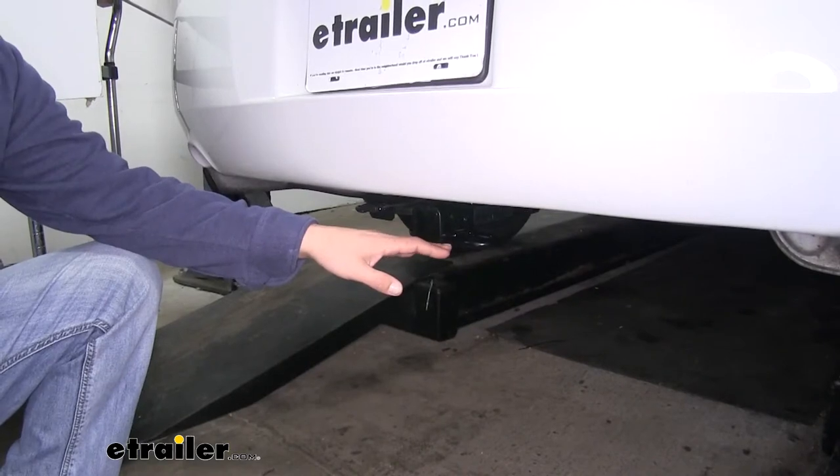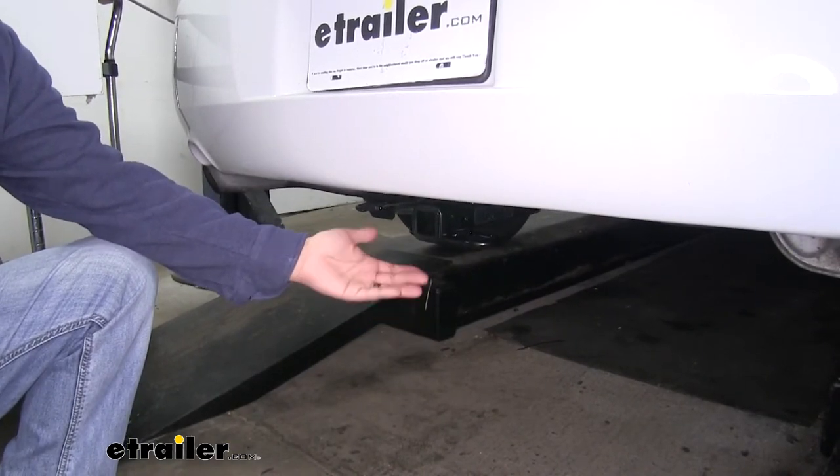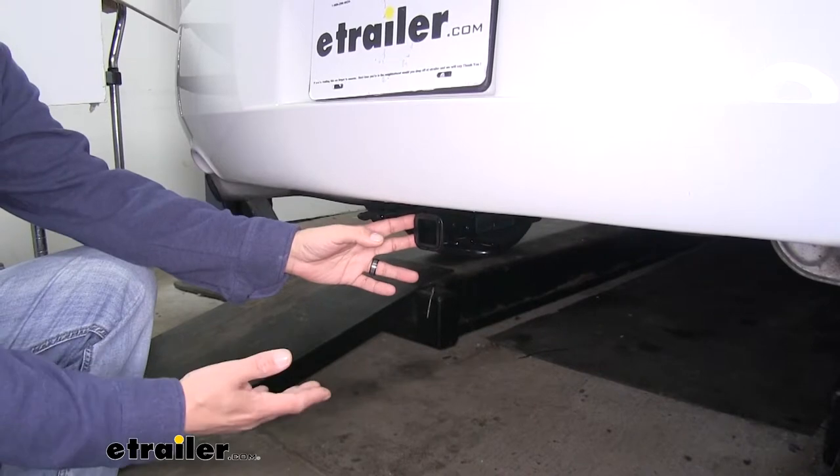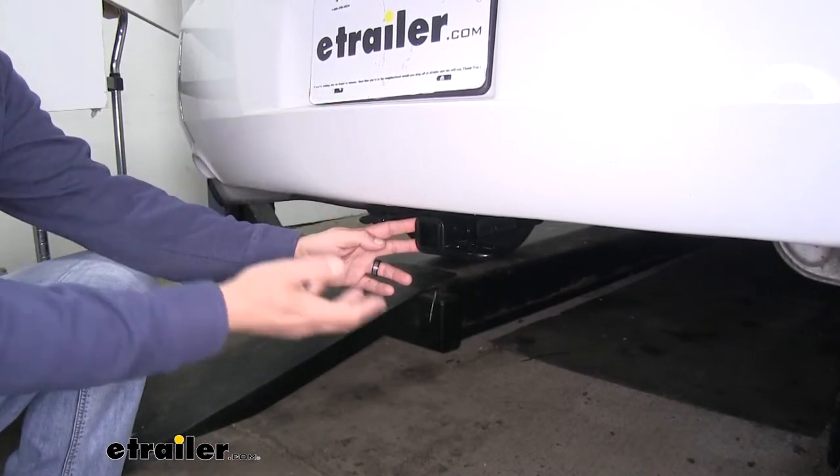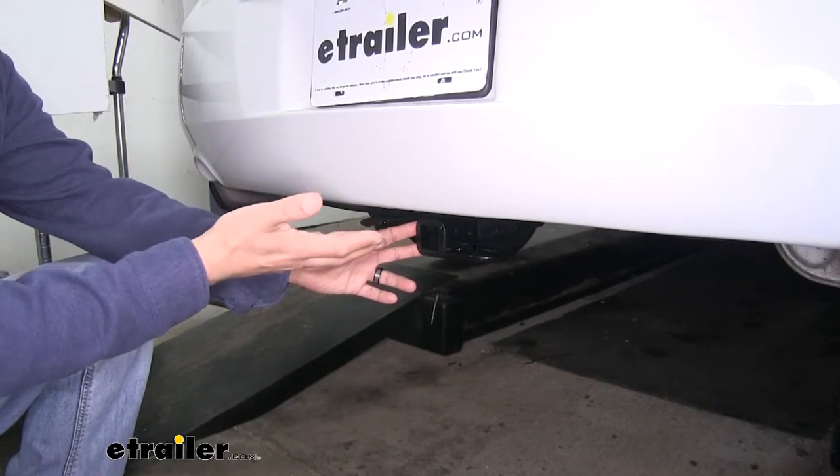Since our Impala sits somewhat low to the ground to begin with, if you are going to put a bike rack or a cargo carrier on there, I would recommend getting one that has a raised shank so that we get a little bit more ground clearance out of it.